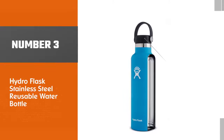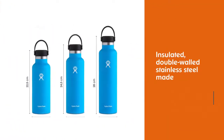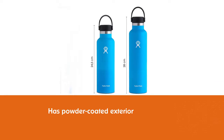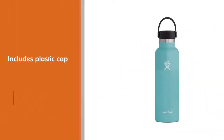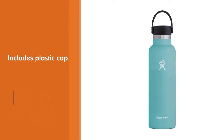Number three: Hydro Flask Stainless Steel Reusable Water Bottle. The Hydro Flask standard mouth is an especially reliable water bottle. It's an insulated double-walled stainless steel bottle with a powder-coated exterior and a plastic cap. Unlike aluminum bottles it won't dent as easily, unlike glass bottles it has no issues with the bottom cracking, and unlike plastic bottles it won't deteriorate quickly while in use.